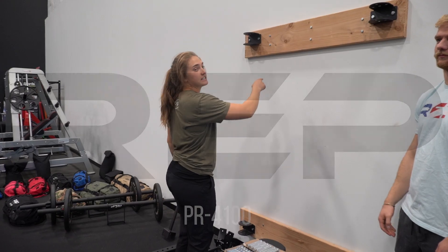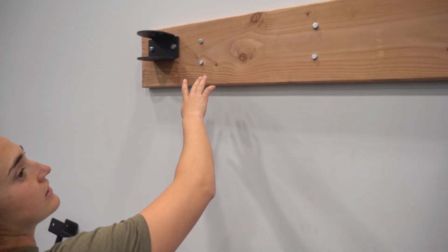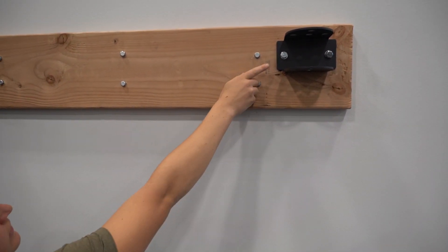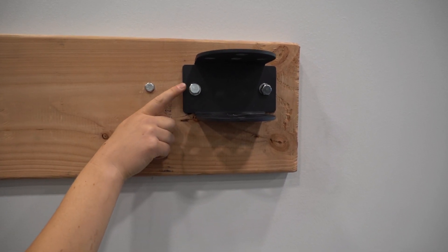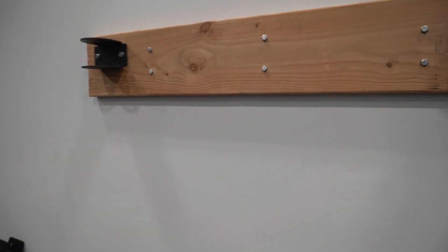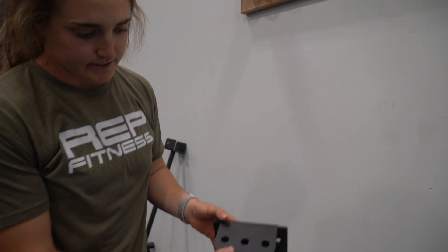We're going to be covering the PR4000 folding rack mount. You can see we have this stringer that we pre put up there just with some lag bolts finding each stud, and the brackets we've mounted on with lag bolts. You could also use concrete — we'll show you all the options we have here. This is the bracket, and you could mount this into concrete.